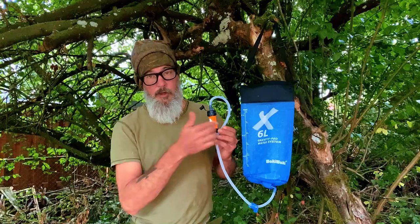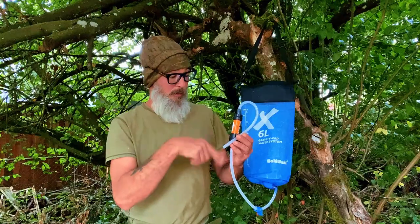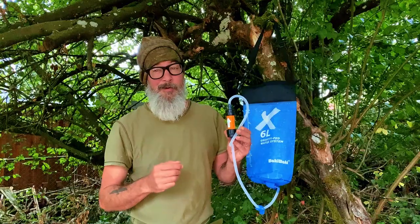I recommend getting at least a six-liter bag — ten liters is best. You can pick these bags up for about $25 to $30 on eBay. All you need is the bag with the tube, a Sawyer Mini water filter — they're about 20 bucks — and a pair of scissors, and you're good to go. The system comes in at about eight ounces, half a pound — definitely worth its weight in gold. Having clean water available to you while you're at a base camp? Priceless.